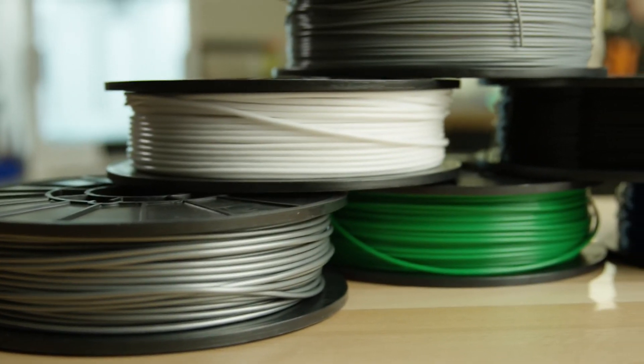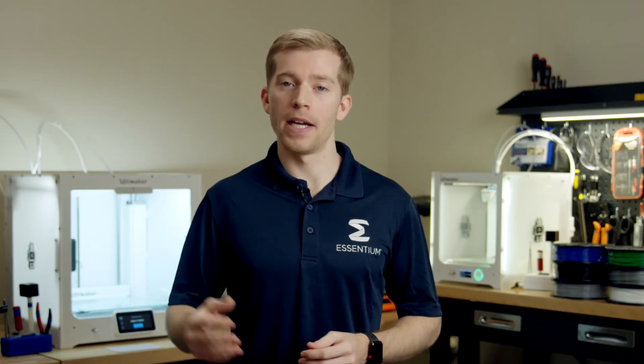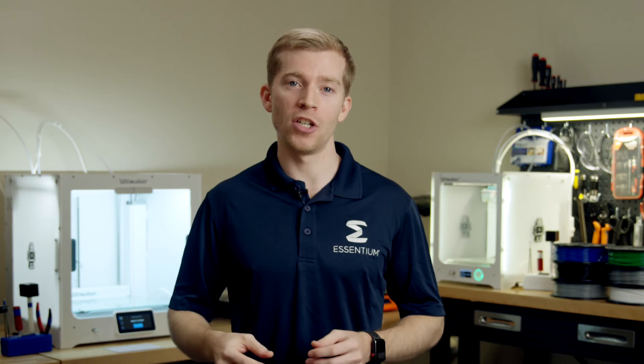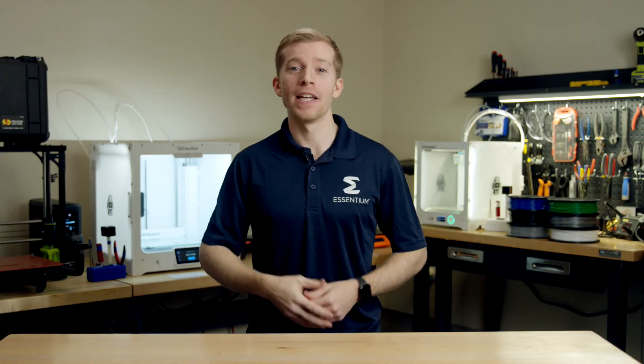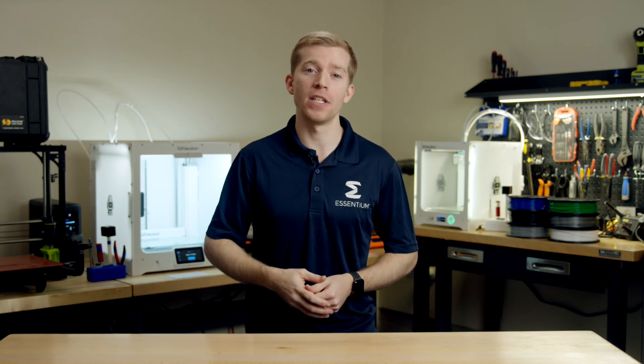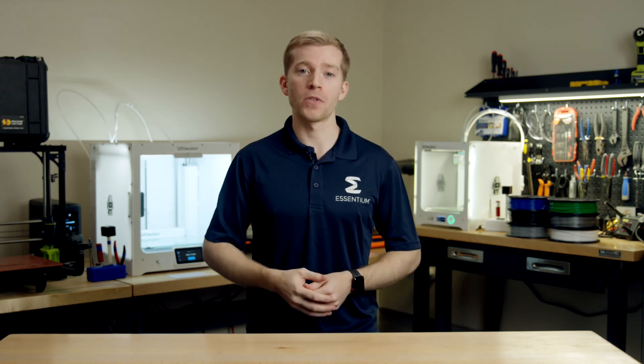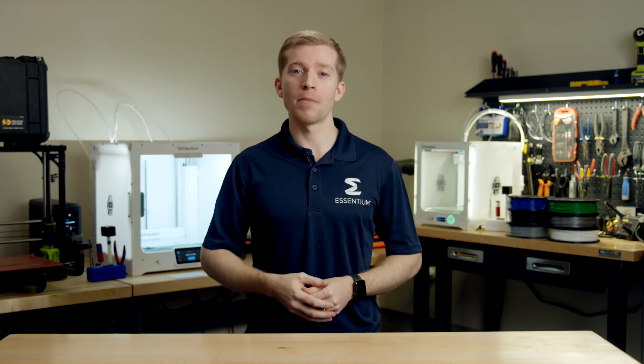We offer PCTG filament in clear, a variety of standard colors, and an ESD grade with our Ascentium PCTG-Z. In part 2 we'll talk a little bit more about the crystallization behavior of PCTG and its chemical properties. And if you'd like to learn more about our materials, you can go to our website ascentium3d.com/materials.